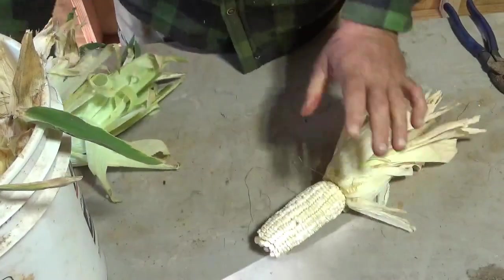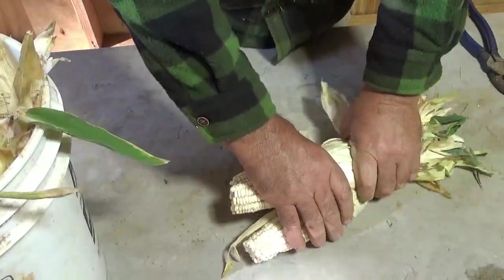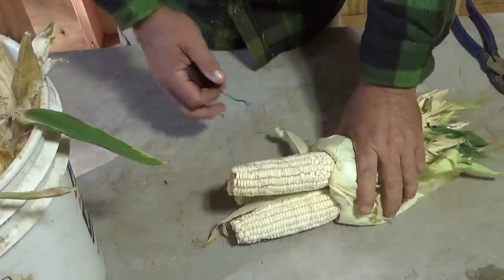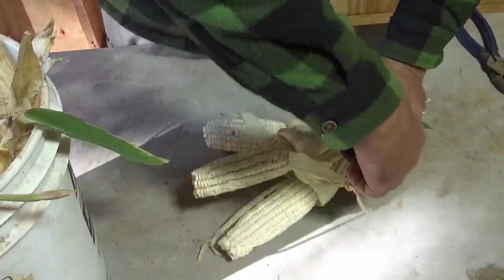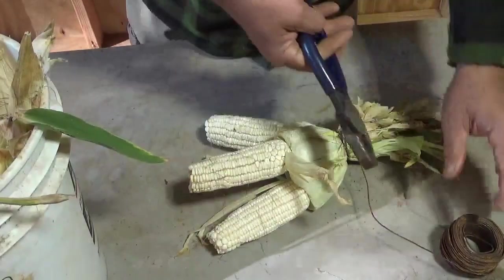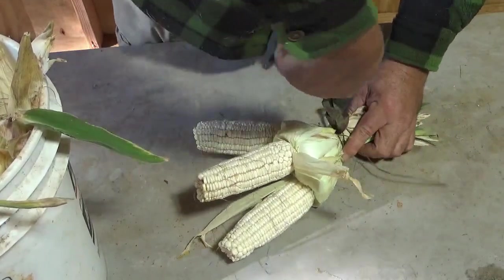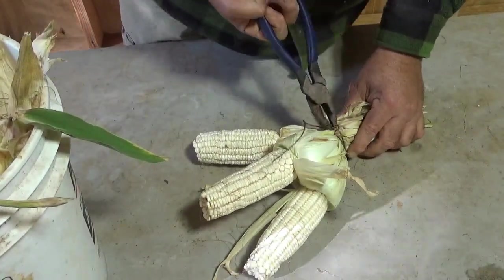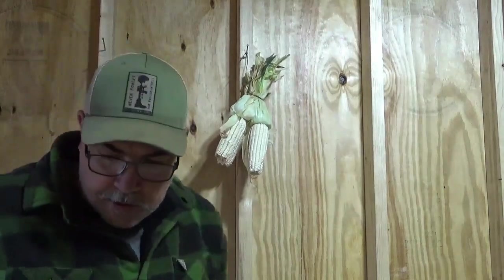I'm down in the shed with my bucket of corn. I left the shuck on the corn so that I can hang it by the shuck. You can use string, twine, whatever you've got — it doesn't make any difference. I'm going to use tie wire because I can just wrap it around without having to tie it. I'll leave a little end on it, then twist it together just enough to get it to hold. Line it up, and she's hung.